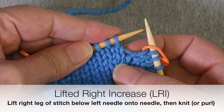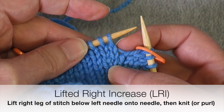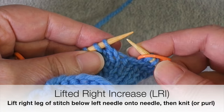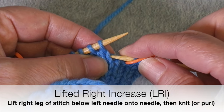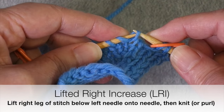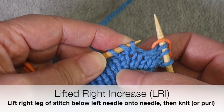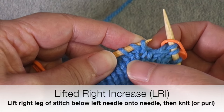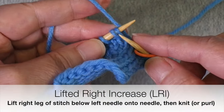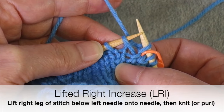For a lifted right increase, you're going to look at the stitch that's immediately below the needle — not the one that is on the needle, but below it. You can see that the stitch looks like a V; there's a right leg and a left leg. You're going to use your working needle to lift that right leg — the one closest to the marker — up onto the needle. Now you're going to knit this stitch. You could purl it if needed, but in most cases you'll want to knit it. That's your new increase stitch. And now you're going to knit the stitch that was already on the needle to begin with.